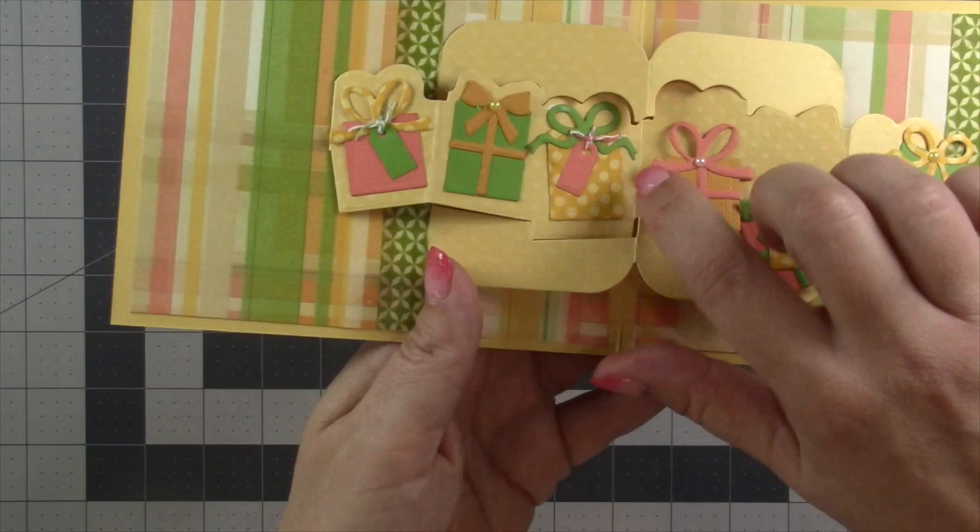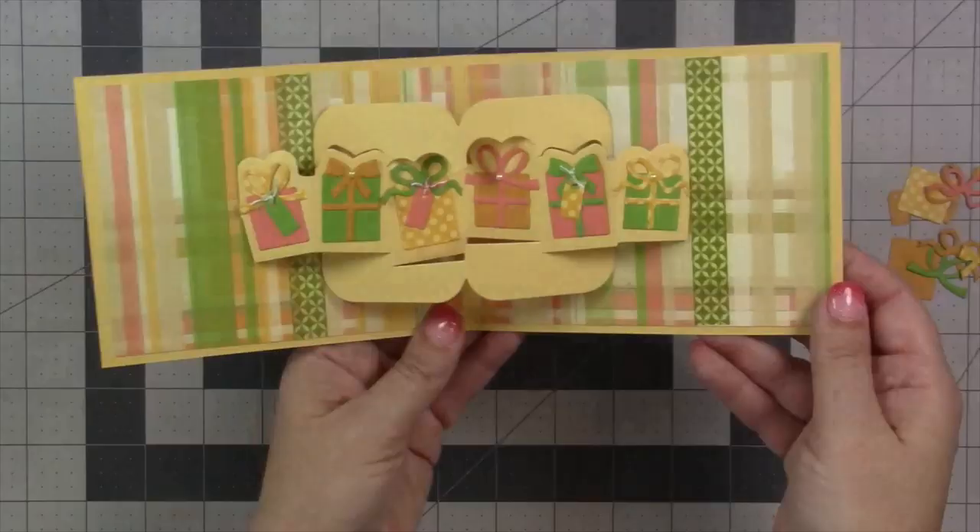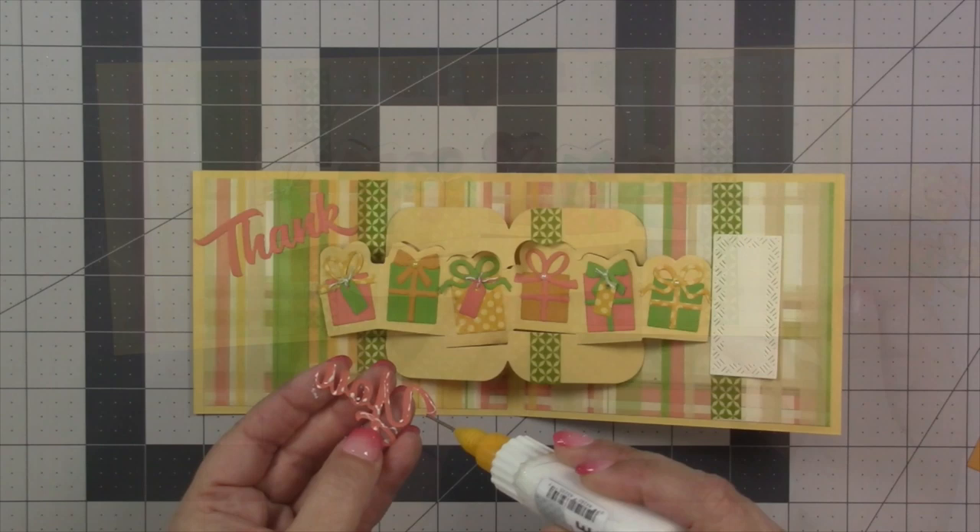My presents are assembled, so now I can glue them on in their respective spots, basically centering them in the openings. On this one make sure not to get the ribbon across the fold — watch the fold lines so you don't get ribbons down in your valley folds.